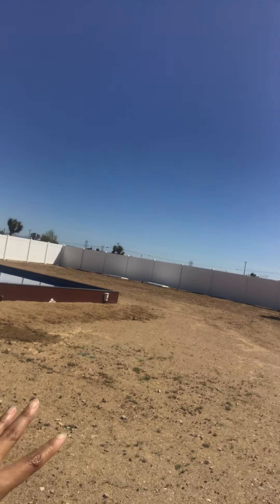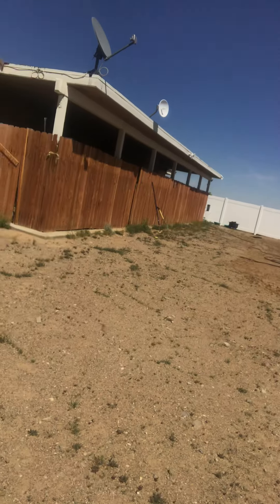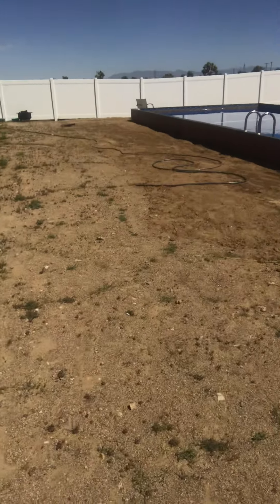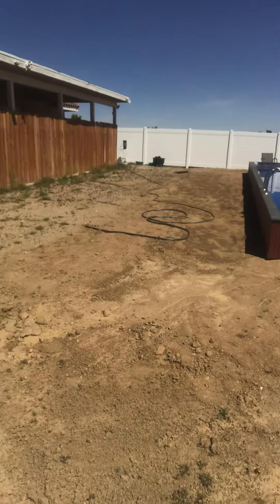I'm gonna go ahead and flip this around and show you all around. Over here is where we're gonna have a fire pit — I did mark over here for where the fire pit's gonna be. It's so hot out here. Anyways, over here will be the fire pit, and then starting right here, we're gonna put concrete all the way to this blue X, and it's gonna go all the way over there to the fence.